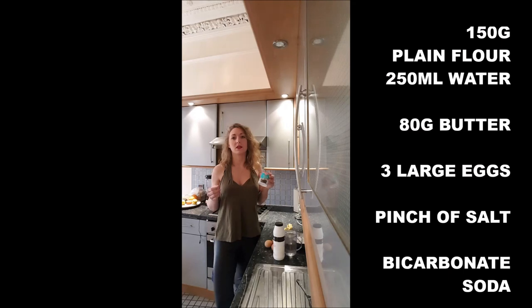If you don't have the bicarbonate of soda, it's not a drama — just put salt — but it helps when you cook the choux pastry.